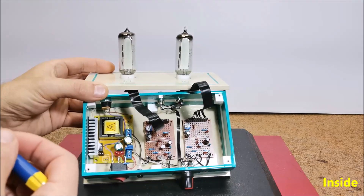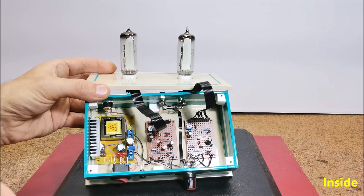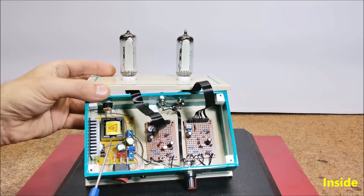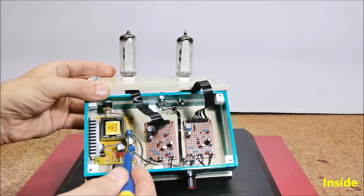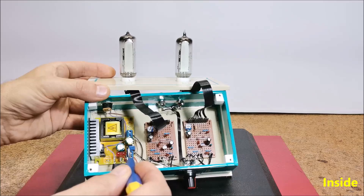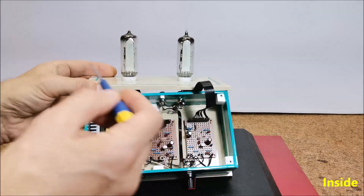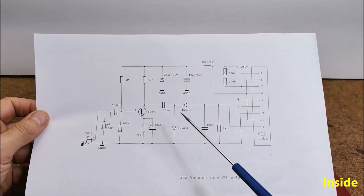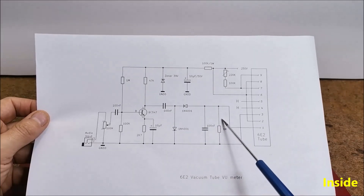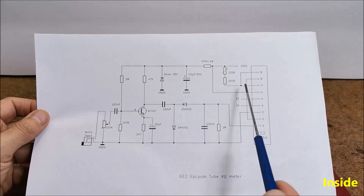In devices made with vacuum tubes the power supply part is always problematic because nowadays it is difficult to obtain and has a high price. I solved this with an inexpensive DC-DC power supply where with an input of 12 volts, at the output we can continuously change the voltage from 40 to 400 volts with a small multi-turn potentiometer. The 12 volt input is also used to heat the tubes, so the heaters are connected in series. The driving part consists of a preamplifier with one transistor and an envelope follower with two diodes, so the processed signal is fed to the grid of the tube. A trim potentiometer is used to control the anode voltage.